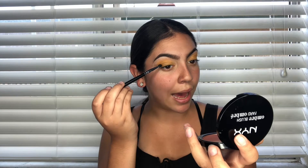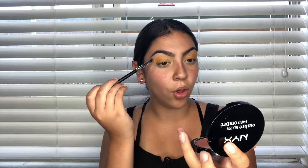The next color I'm going to be using is an orange and I'm taking the Morphe 35B palette. I'm going in with this color — I'm gonna put the orange in the outer corner right here and then putting it in the crease, but not all the way up because I still want the yellow to show.